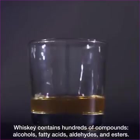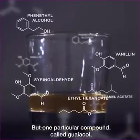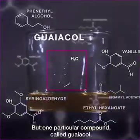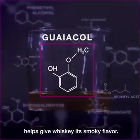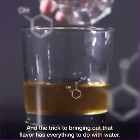Whiskey contains hundreds of compounds: alcohols, fatty acids, aldehydes, and esters. But one particular compound, called guayacol, helps give whiskey its smoky flavor. And the trick to bringing out that flavor has everything to do with water.